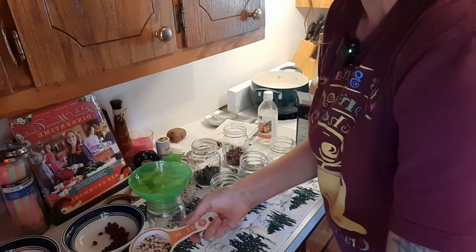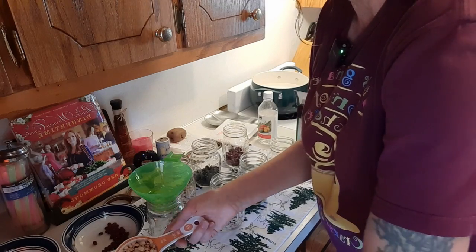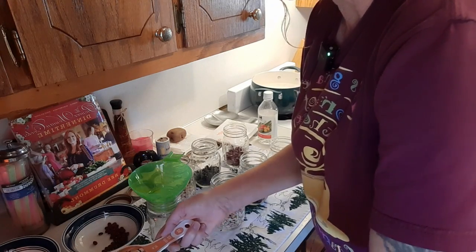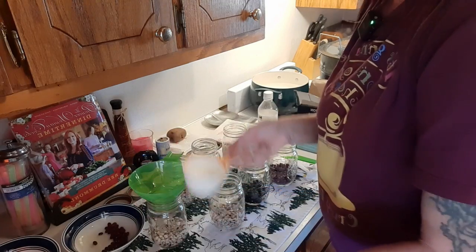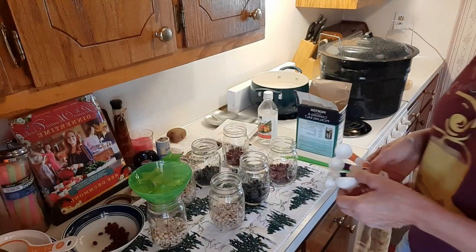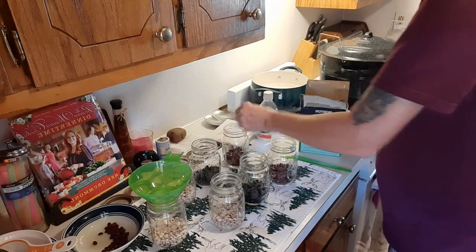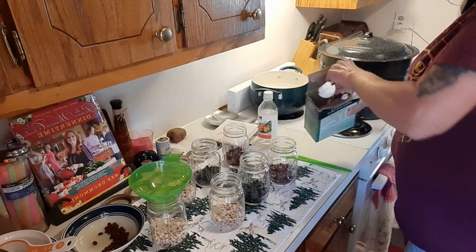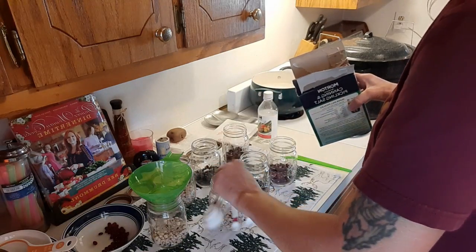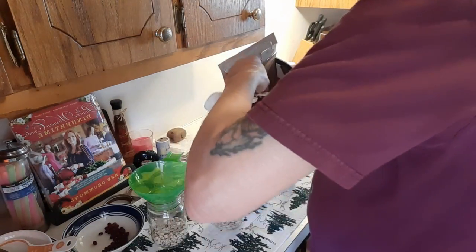It would be really great to have beans from your own garden to do this — I'd really like to try to grow some of this stuff myself. There's a satisfaction in growing your own food, being able to can it and put it on the table — it's just awesome. So we've got our beans in the jars and now we're going to put half a teaspoon of canning salt into each one, and then we're going to add our boiling water.